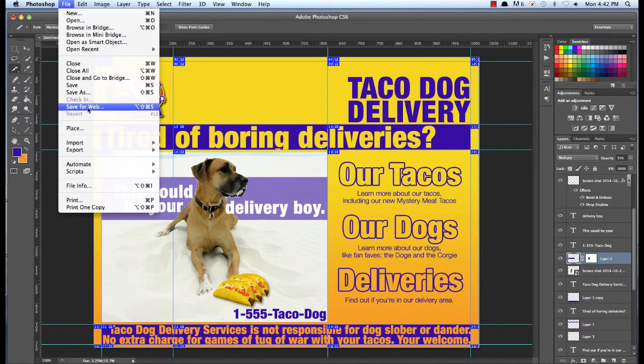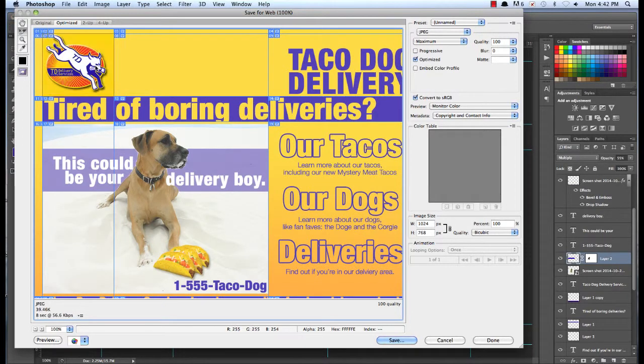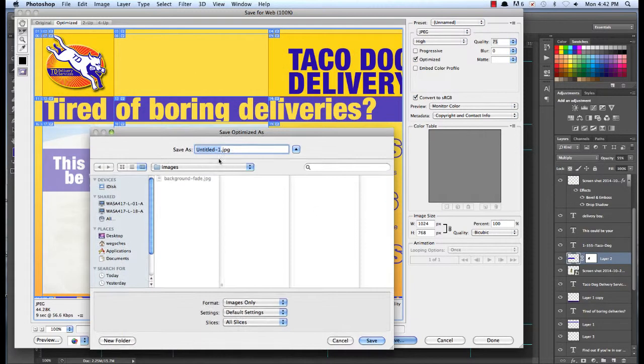I'm going to do File > Save for Web, and I'm going to click that slice and that slice. I'm going to drop this down to maybe around 60 — no, it looks a little too pixelated. I want to find one that looks clean but isn't more than it needs. I think 75 is decent. So I'm going to save, and this will be Taco Dog — actually, I'm just going to call it Taco Dog. And this is going to be only my selected slices. Save.